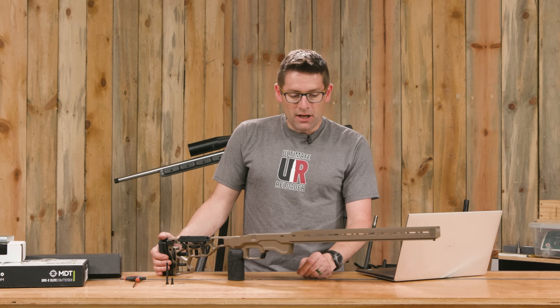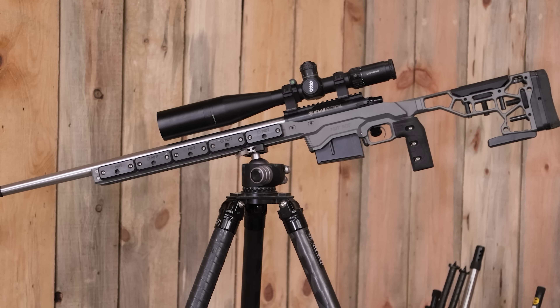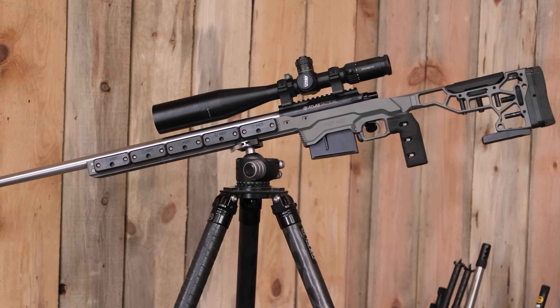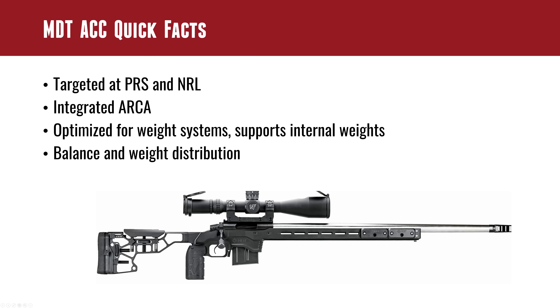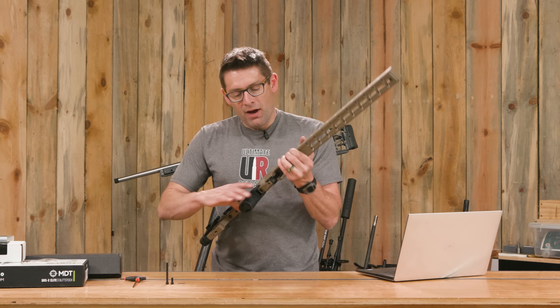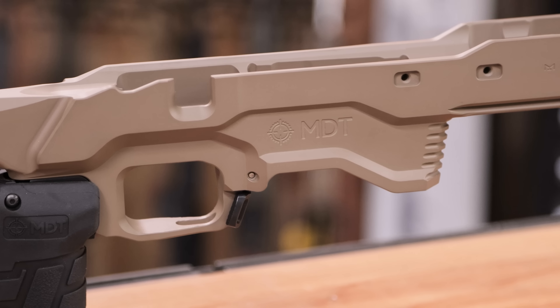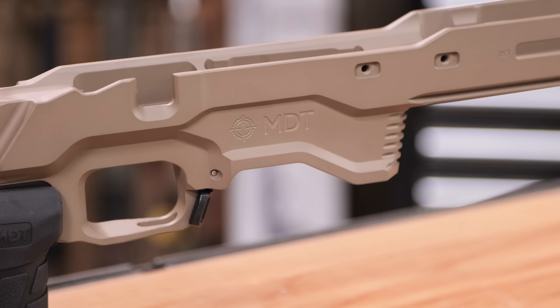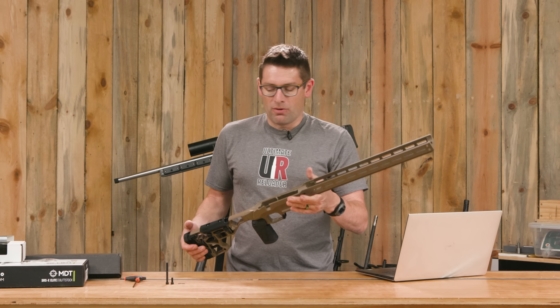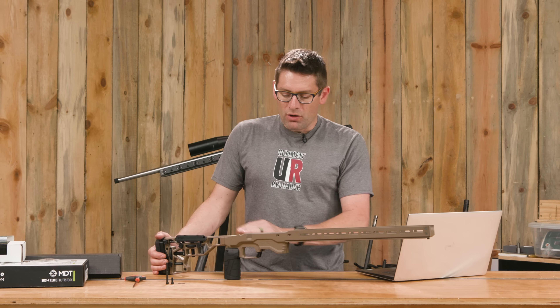Finally, I'm going to talk about what I hope to load. I've got some Alpha Munitions 6GT brand new brass here. I've had really, really good luck with this in my 6 Dasher build — in fact, some of the loads shot the tightest group I've ever shot, and they weren't even reloads. It was just factory new Alpha brass and Berger 105s. So I'm going to be asking you all what you think I should load. Let's waste no further time and get this ACC out of the box.